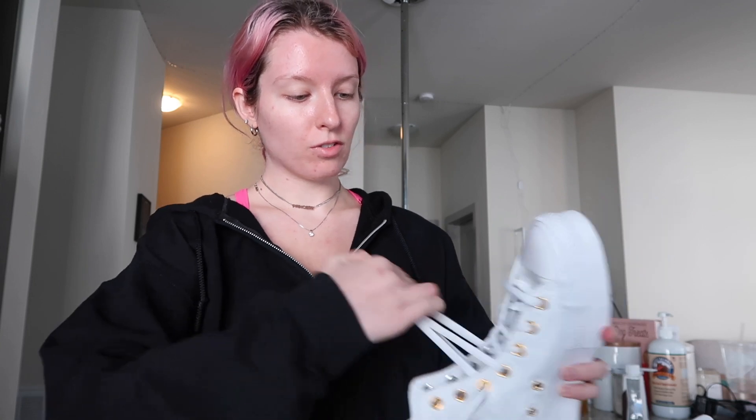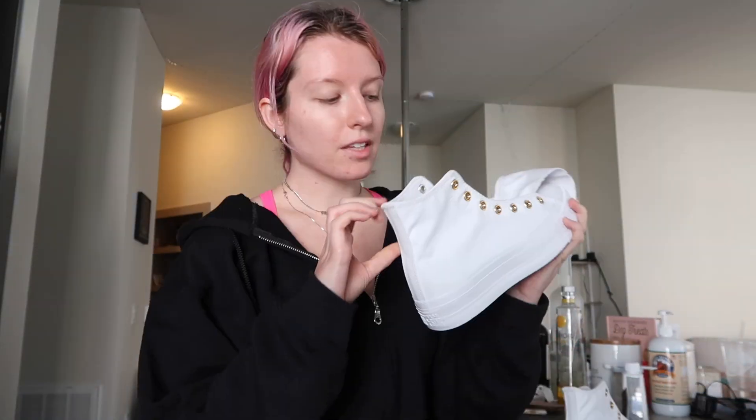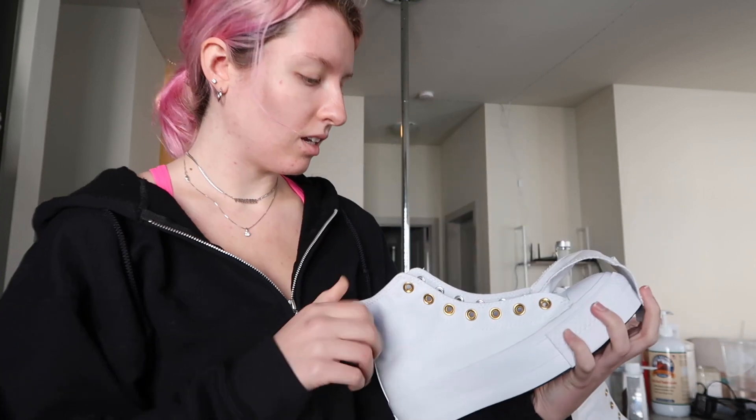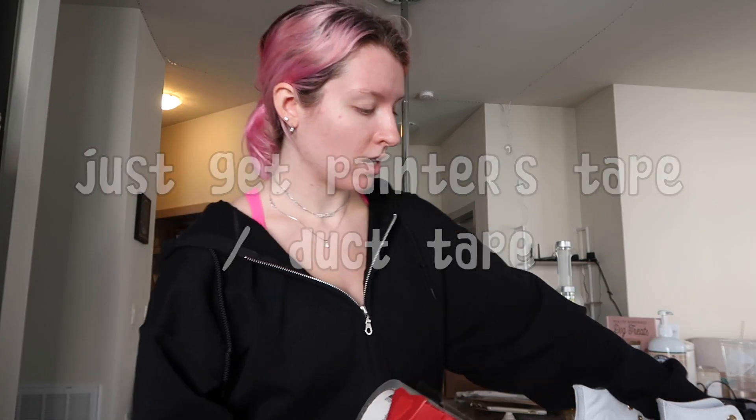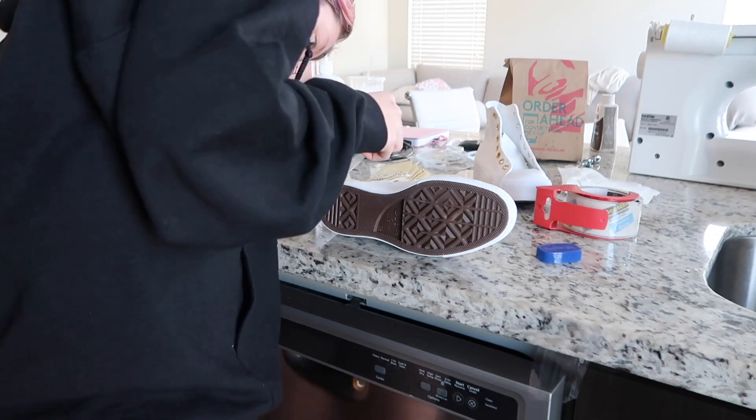While the water is boiling we are just going to get the shoes ready. We're going to be removing the laces from both of the shoes - we don't want those dyed, I want those to still be white. The soles are black and everything I read said to take them out, but I literally can't get them out and they're black anyway so it doesn't really matter - we'll just leave them in. I didn't have any painter's tape so I'm actually just going to be using this packaging tape and hoping that it works the same. I'm also going to be using Vaseline and putting that all around the rubber parts that I don't want dyed.